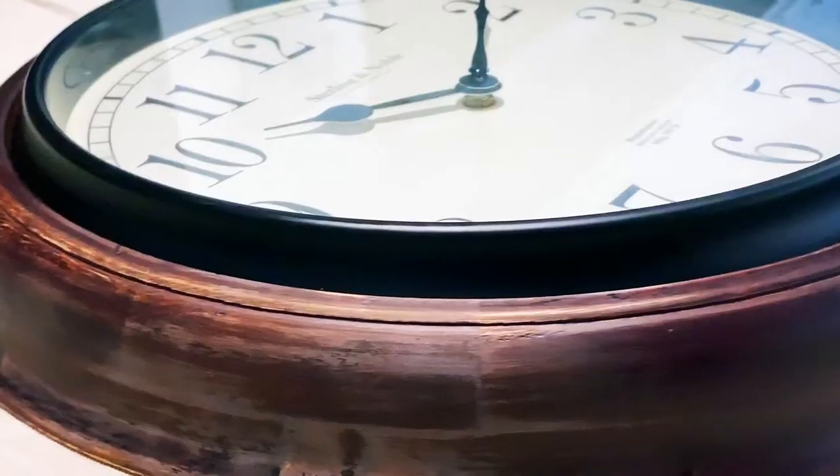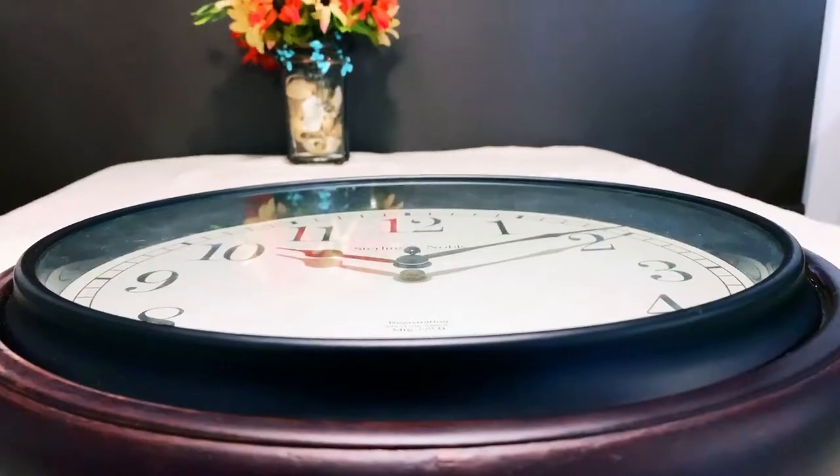Today we are going to turn this old clock into a coordinated focal point for our newly painted walls. If you want to see how we repainted, you can watch this video here. For this project, I will list any of the tools and supplies I use in the description below so you can do it too. Are you ready? Let's get it done.